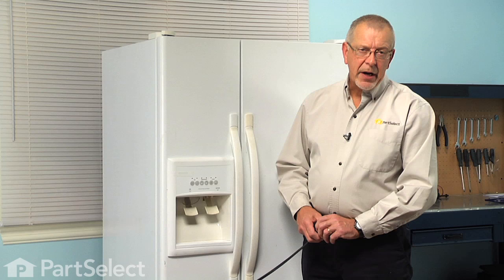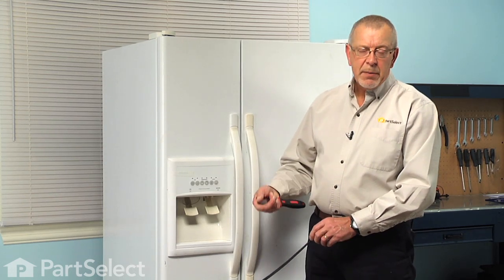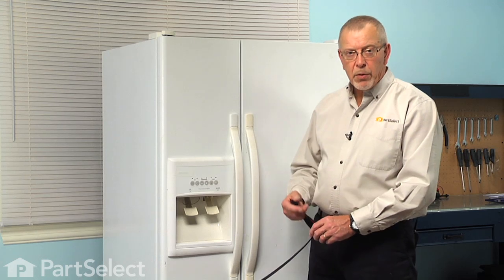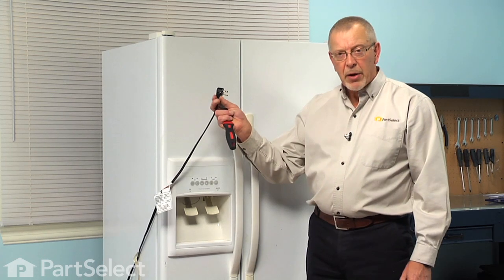To do this repair we will need to access both the front and the rear of the refrigerator, so you may make preparations to pull the refrigerator forward, which will involve turning off the water supply and disconnecting the power cord.